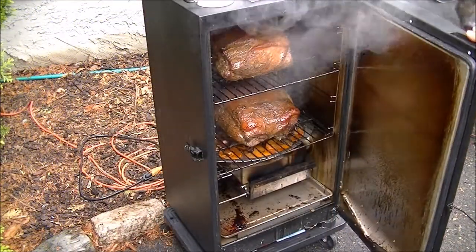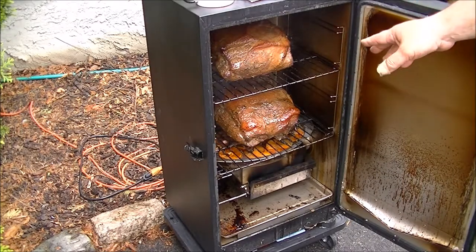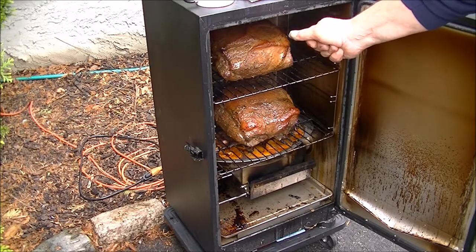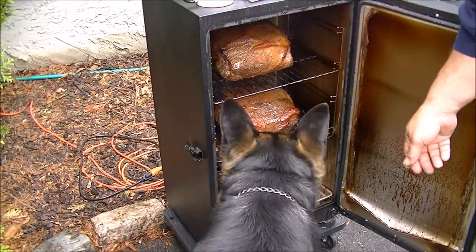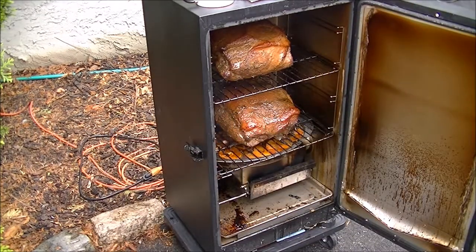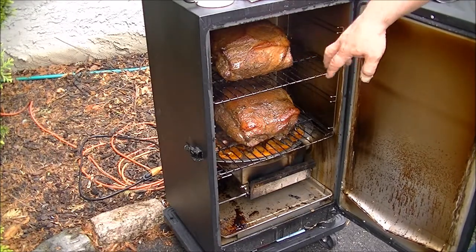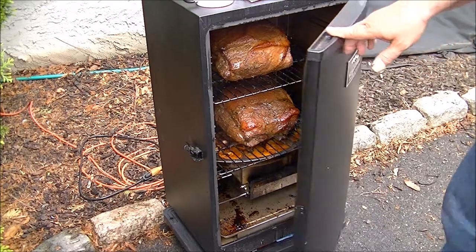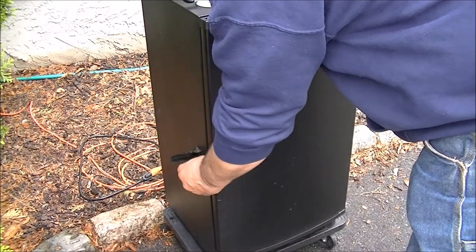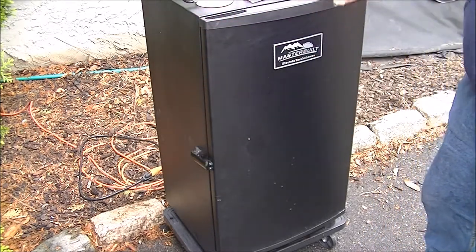I'll put another load of wood in and let it go for another three and a half hours before I check the water again. Pretty much open it up — you can see they're cooking good. That water pan is still full because it does catch a lot of the drippings as well, but it's keeping the humidity up. You can feel it as soon as you open it up. The dog goes bananas from the smells. They're cooking good — that's all you want to check. Close it back up so you don't lose all your heat, make sure it's nice and tight, put another load of smoke in, and it's good to go.